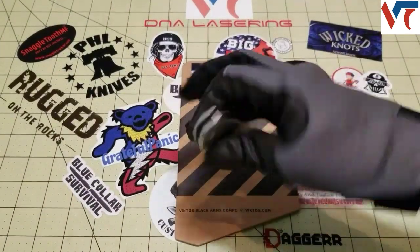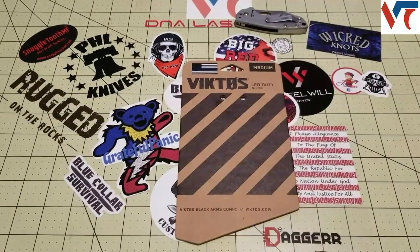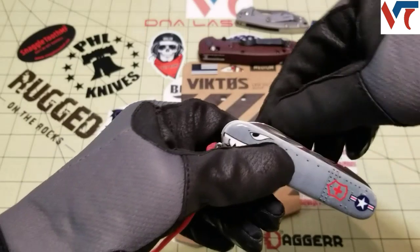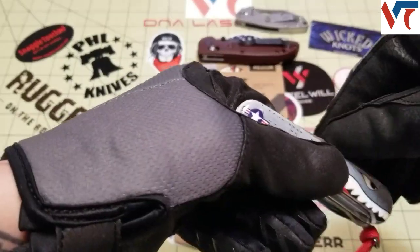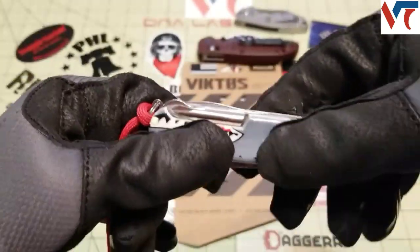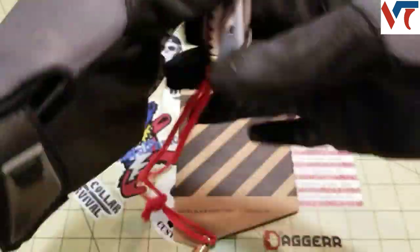Some practical examples: with a knife that has no thumb studs, you can still open it — you can still do the liner or frame lock. With thumb studs, you can open it regularly and still flip it, no issue. The one I thought would be the real challenge is a slip joint — being able to get anything out. I can get the blade out, even the small blade which is a little harder. Even the awl — no problem. I can open pretty much everything, including pulling my pliers out. No issue with any of that.